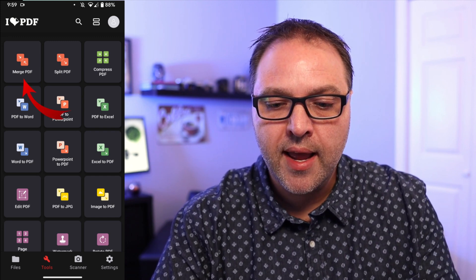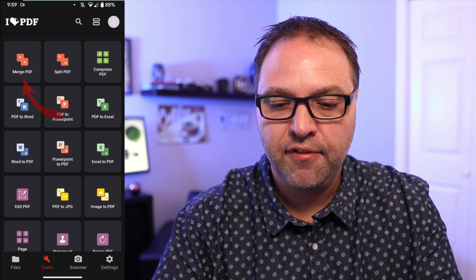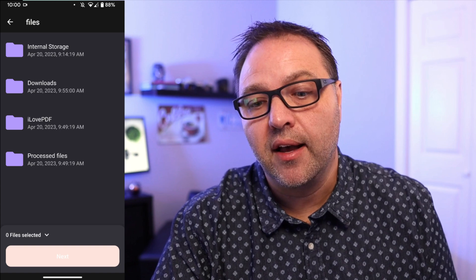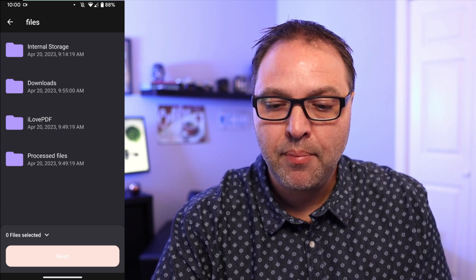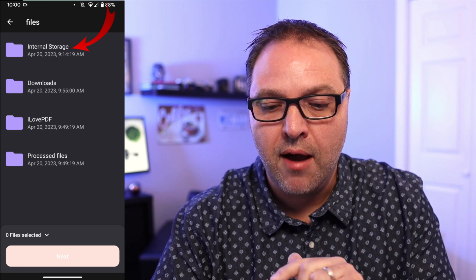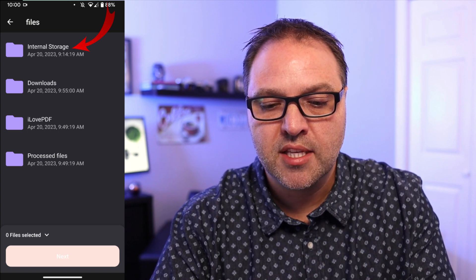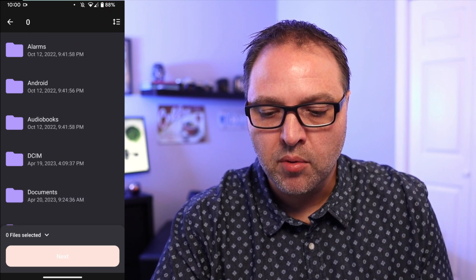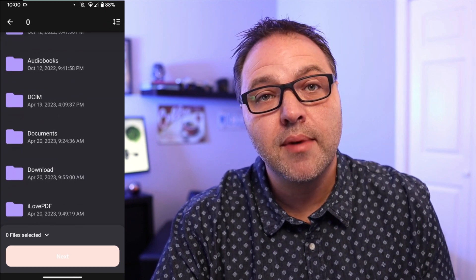Go ahead and tap on Merge PDF. It's gonna allow you to search your phone for the PDF files you'd like to merge. Mine happen to be in internal storage, so we'll tap on that. A lot of you might have them in your downloads area — there's a downloads shortcut for that. We'll tap on internal storage and search through here. Mine are in my Documents folder on my phone.